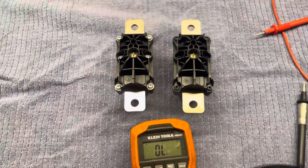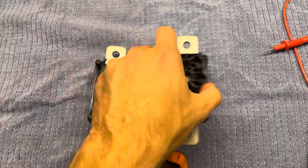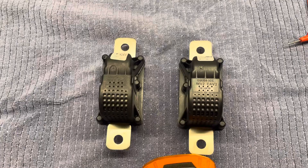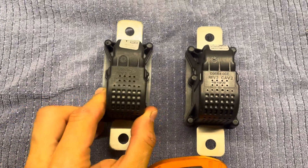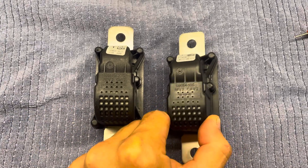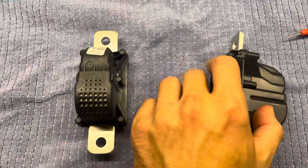Hi guys, in this video I'm going to explain how to test the pyro fuse, to make sure that it's working as expected. Both of these are OEM fuses — they look a little different, but both are OEM, same part number. This one is blown already, this one is new.